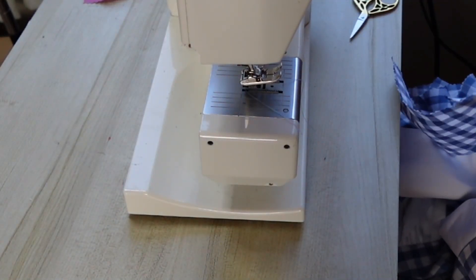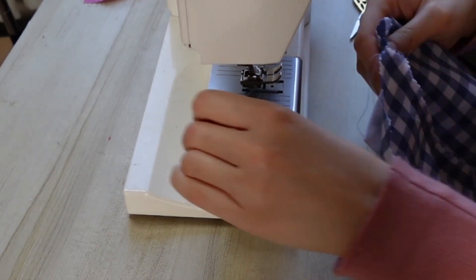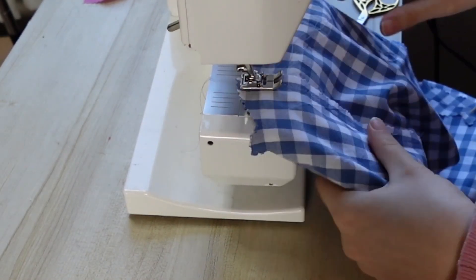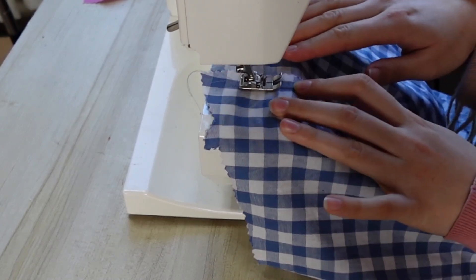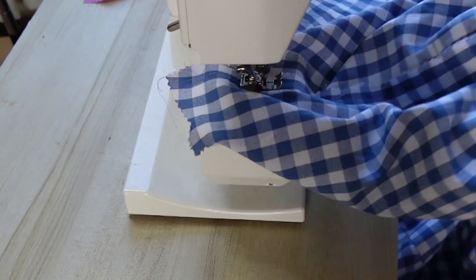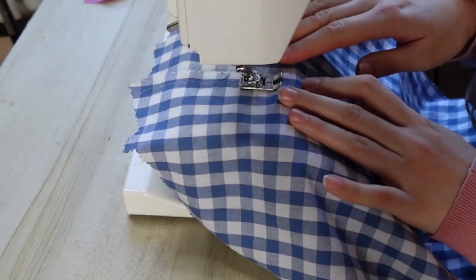Once our lining and bodice are attached, we are going to press the seam allowance towards the lining and understitch everything to the lining, including our label. This is going to prevent anything rolling forward and peeping over the contrast band. If it's struggling to sit nicely, try clipping the seam allowance just to give it some give. But as the neckline is pretty straight, you shouldn't need to.